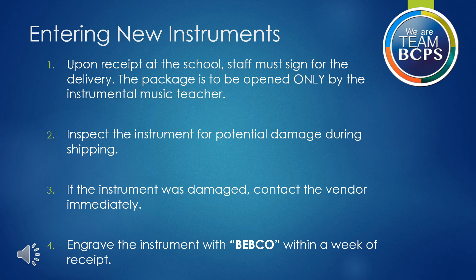Brian Schneckenberger serves as the point of contact for inventory. If you need assistance in this process, contact me as soon as possible. The next slides outline the process to enter a new instrument received at the school. All of these steps should occur within one week of receipt of the instrument.